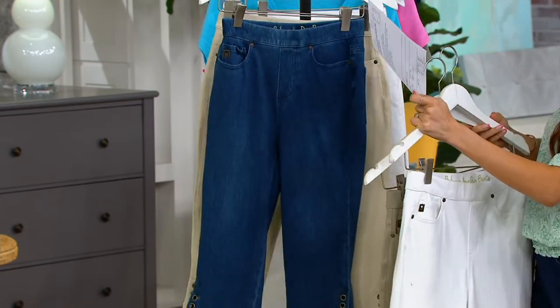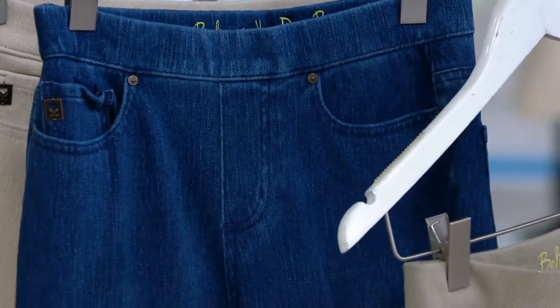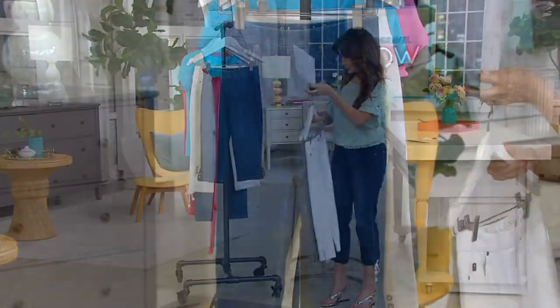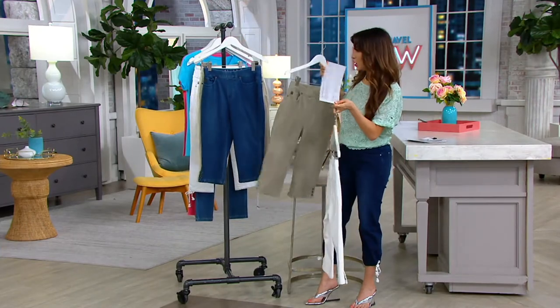And then we've got your medium wash, but I don't see that out here. Do we have medium wash? I just don't have it out here. Because I think this first one is Rinse, right, Kim? Yeah. So there is a medium wash available if you go to QVC.com.